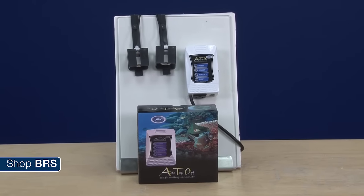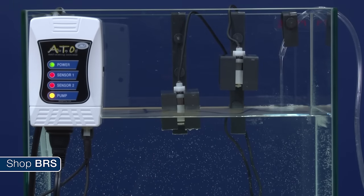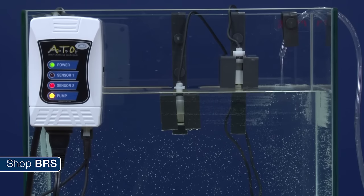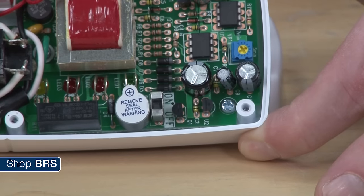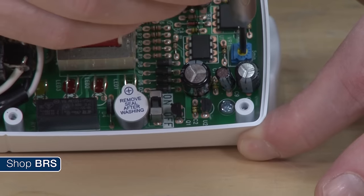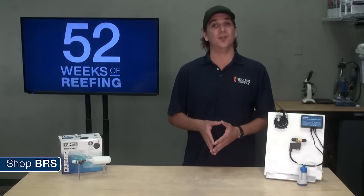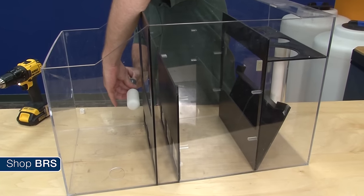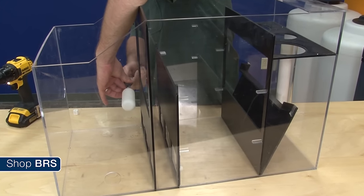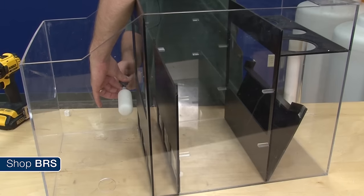For a reefer on a budget, I think the JBJ ATO is the best value. It does rely on float switches with moving parts but has a primary and backup sensor as well as an internal timer that triggers if the pump has been on for too long. You can take the top off and adjust the length the timer is on if needed. It is a low cost option, so you might want to consider using a float valve in conjunction with this, installed on the side of the sump slightly higher than you want the water level as a backup.